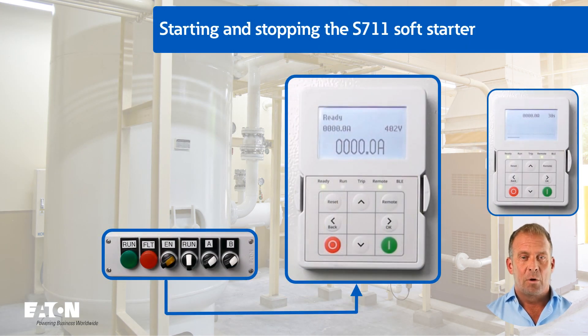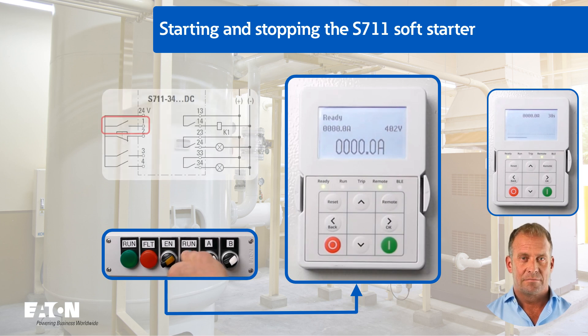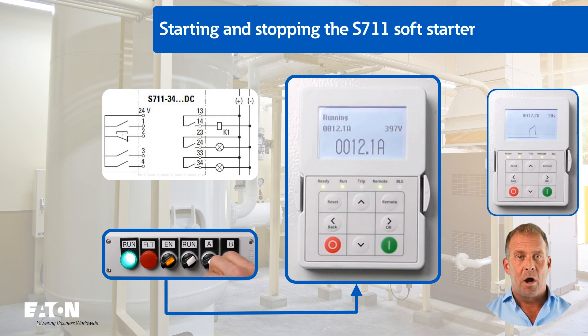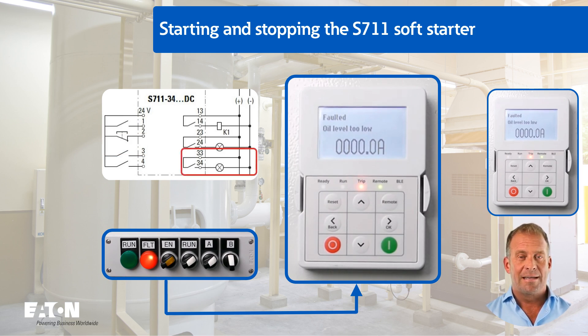The monitoring of the oil pressure sensor at digital input 4 is now demonstrated. After a successful startup, the error is triggered by a low signal at switch B. The error text previously created with the app appears on the display. Relay K3 terminals 33 and 34 is energised and the FLT indicator lights up.